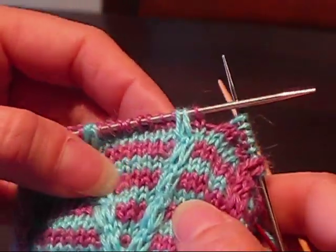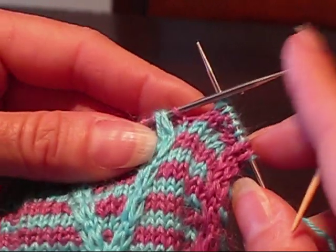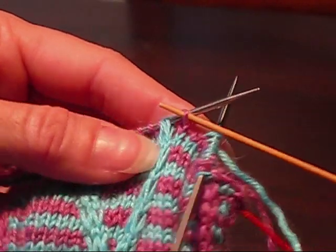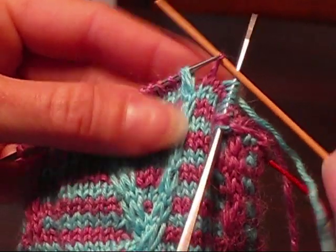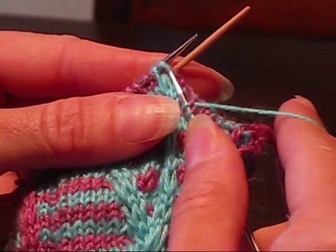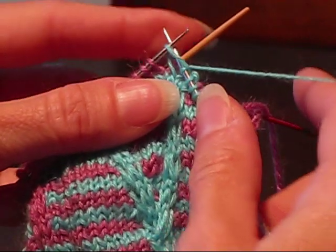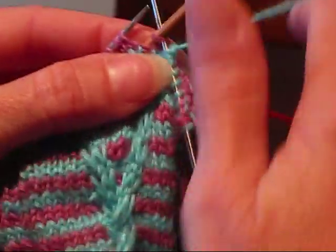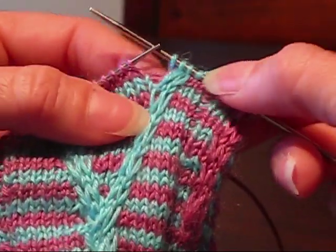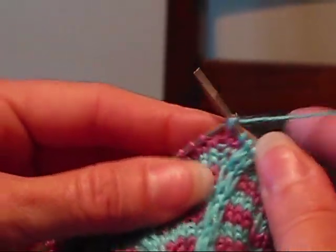The first thing I'm going to show you is the right cross, so we're going to be crossing these 2 blue ones over that pink one. To do that, we're going to knit up to where the pattern says to — to this pink stitch. We're going to take it off, hold it in the back on a cable needle, then we're going to knit the 2 blue stitches off the left needle. And then we'll knit the pink stitch off the cable needle. So now we have crossed the blue stitches over the pink one.